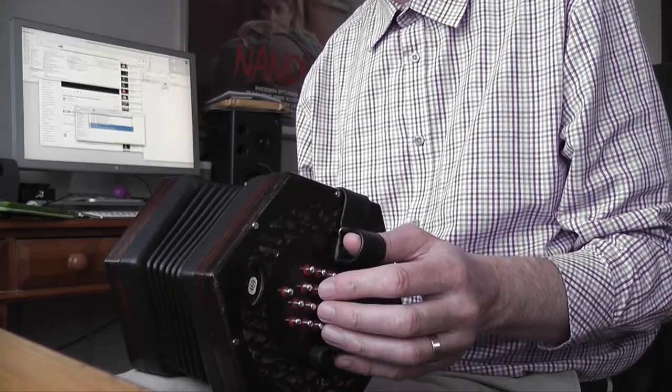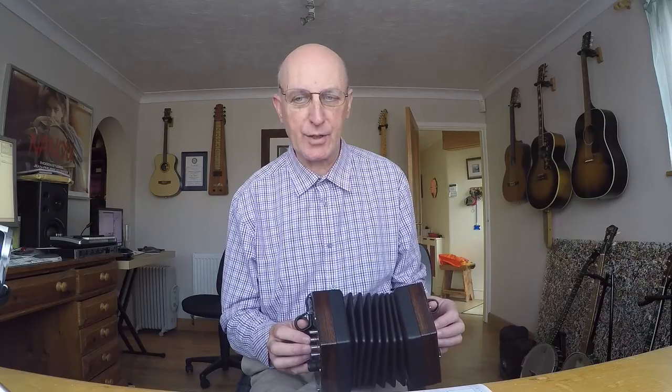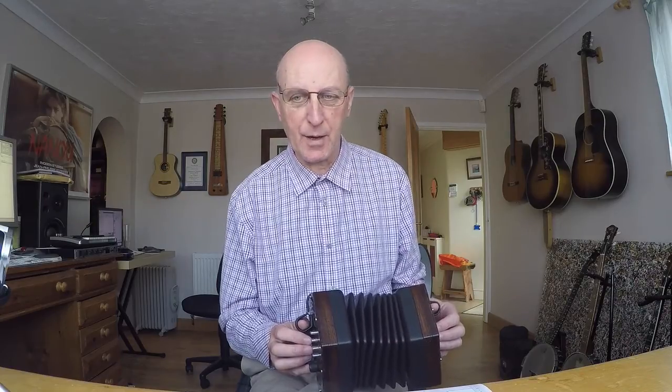In the next bar the timing is the same as it climbs up — crotchet, crotchet, quaver, quaver. Then on the third stave you've got E E D C, and that's crotchet, quaver, quaver, crotchet. A different setup to the previous two bars — you've got the two quavers on beat two. So you've got a crotchet taking up the whole of beat one, two quavers on beat two, and a crotchet on beat three, running down E E D C.